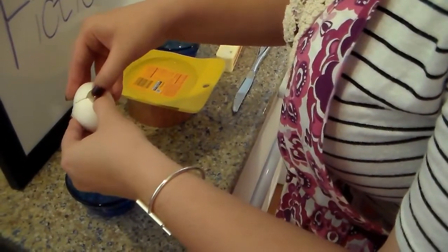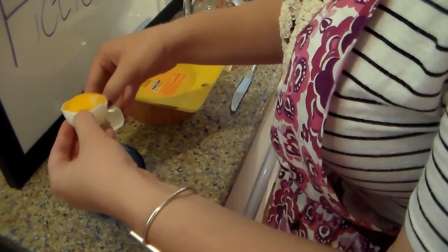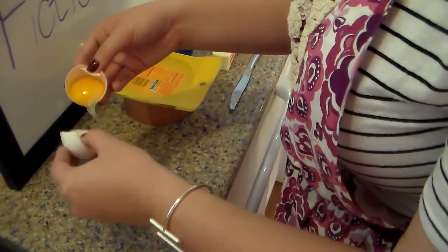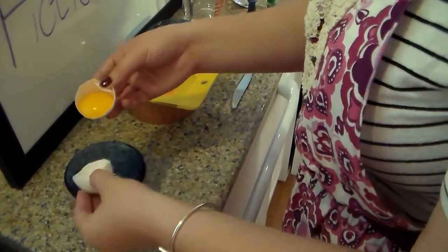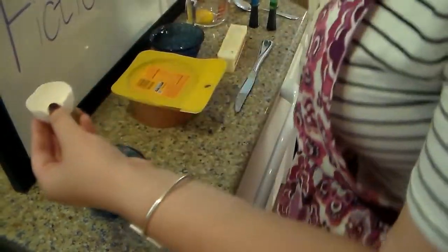Crack our egg on a flat surface, try and split it in half, and dump the egg whites into your bowl. You dump the yolk back and forth a little bit to get rid of all the egg whites possible. If a little bit's left over, that is a-okay. And we're going to stick our yolk in our glass bowl.